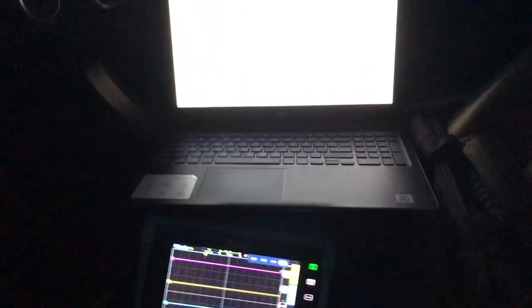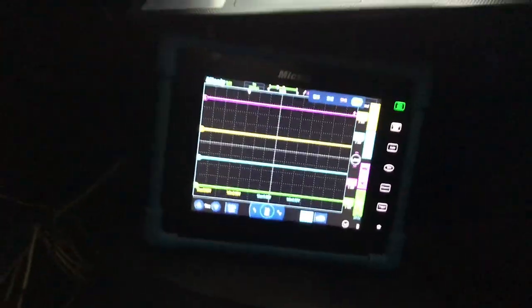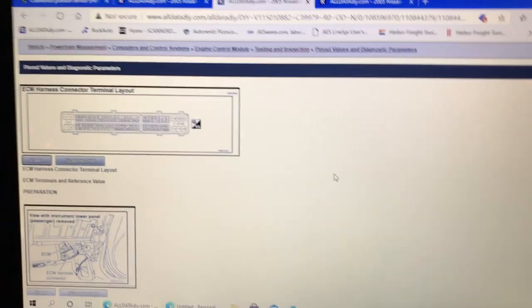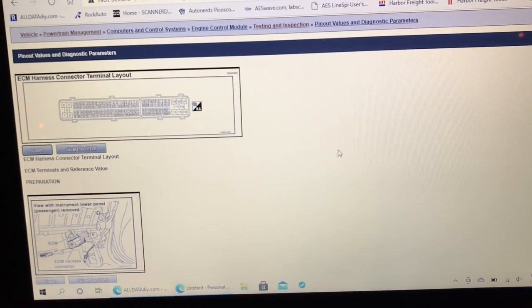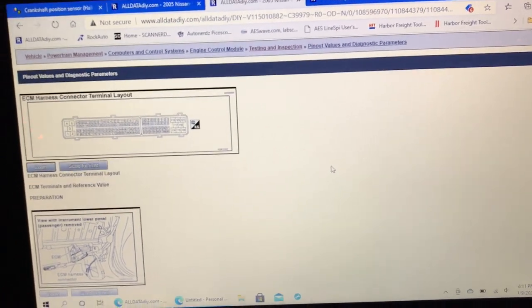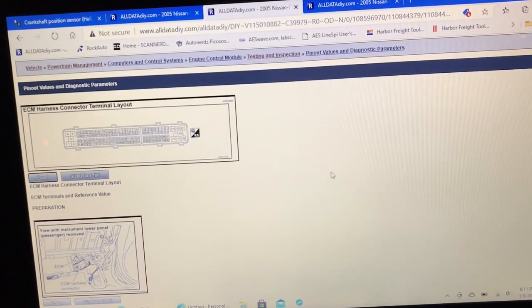Today we're going to be looking at some cam and crank sensor signals on the MixSig. I'm in a 2005 350Z. I can get to the cam sensors on both banks fairly easily — they're in the back of the engine but accessible. This is the rev-up motor, so there are two cam sensors per bank.